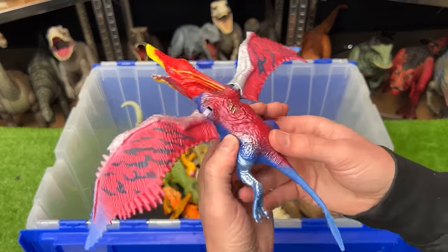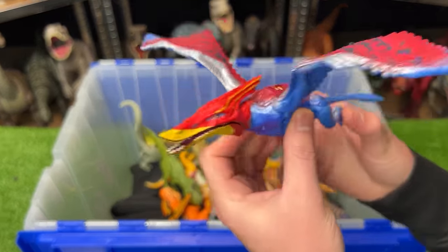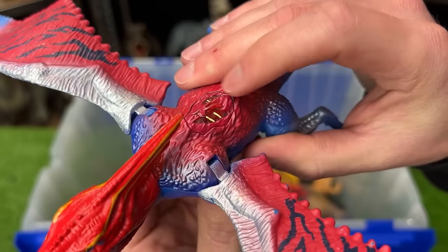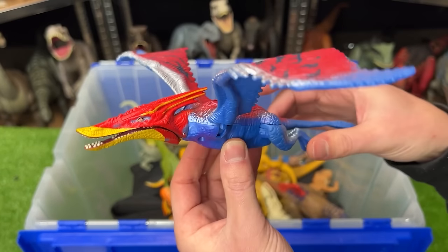Here is a winged dinosaur. I'm not sure what type it is — it's definitely not a Pteranodon or anything like that. It's got a bright blue underbelly and red on the top. It's got an action button right on its back, and you can flap the wings by moving the back feet.